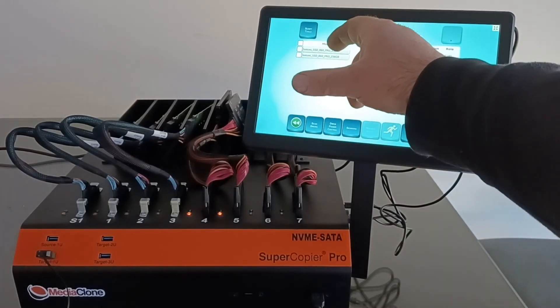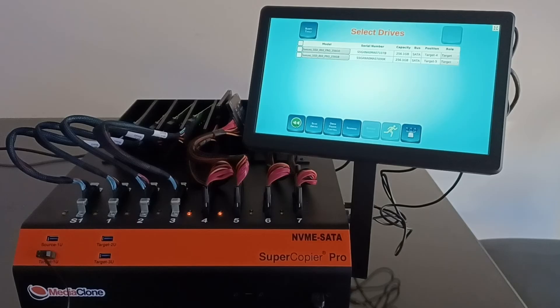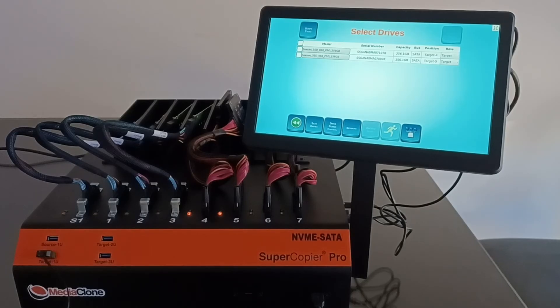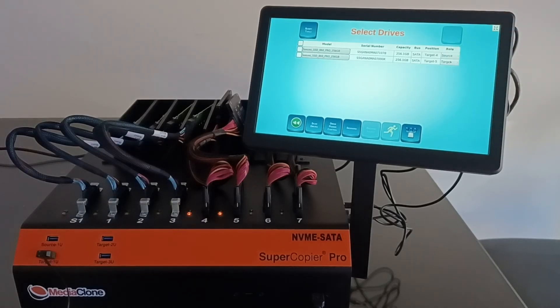Tapping on a drive model number gives access to more drive-level functionality, including HPA and DCO, SMART short test or long test, and if the drive is BitLocked there is an option to unlock it. Both drives on ports 4 and 5 are currently marked as target in their role. In order to run a cloning session, one must be set as source — so we change port 4's role from target to source, and port 5 remains as target.